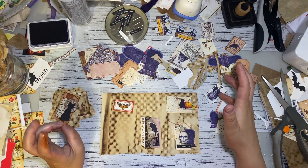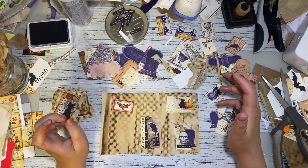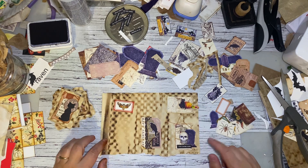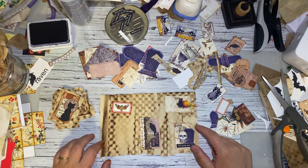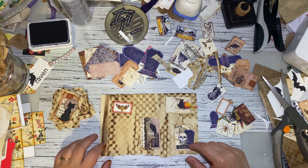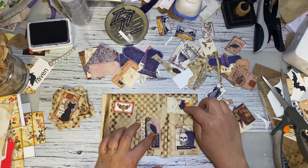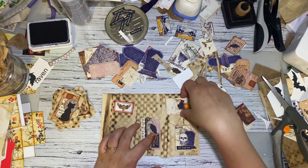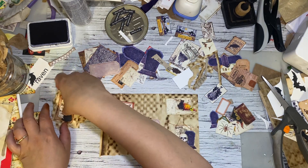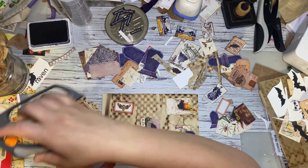I usually start with a base, which is usually a piece of scrap paper, scrapbooking paper, or whatever you've got. This is just a darker piece of tea-dyed paper that I had. I've got one done right here, and one kind of started over here. I'll bring you along for a little bit — we'll do a couple together and then I'll show you the ones I've made. I hope you craft along with me this morning.